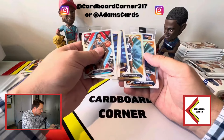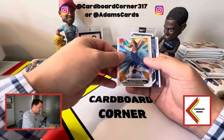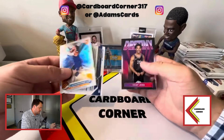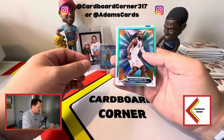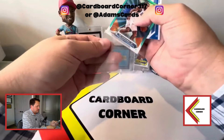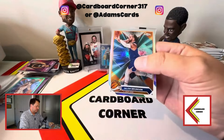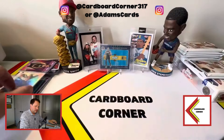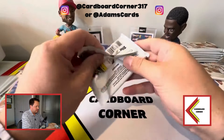Our refractor is a New York guy — Jalen Brunson and Tim Hardaway Jr. — and then a Destiny of Cade Cunningham. Tim Hardaway is an aqua to 199, so two higher-numbered parallels so far. I think you're supposed to get about five numbered cards per box, so we are nearing the halfway point and still no auto.